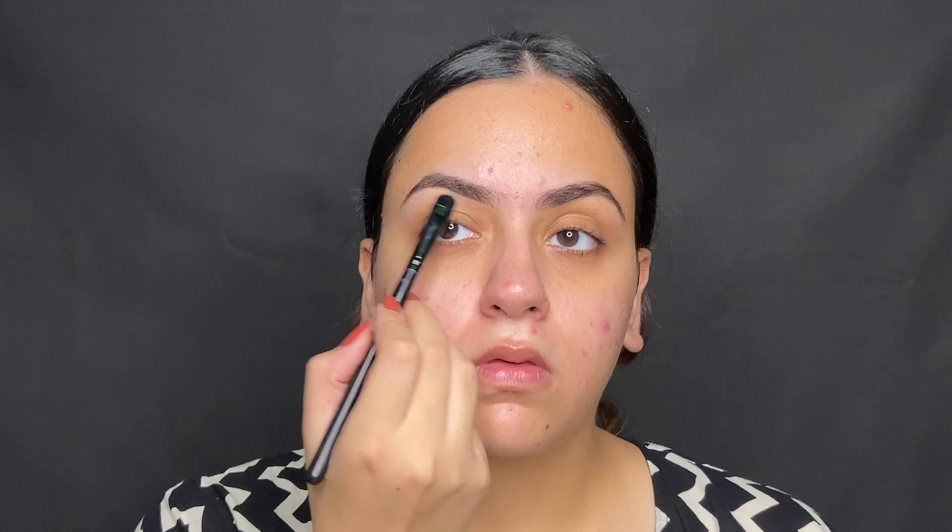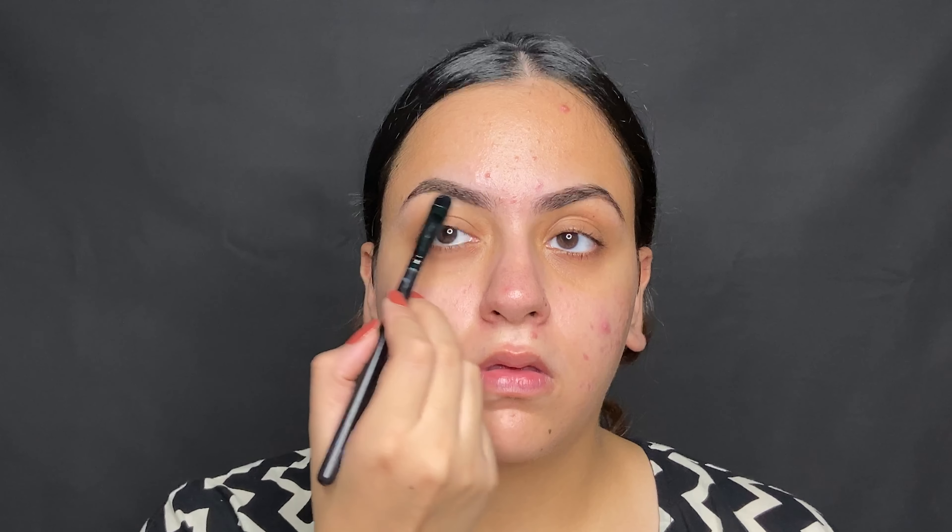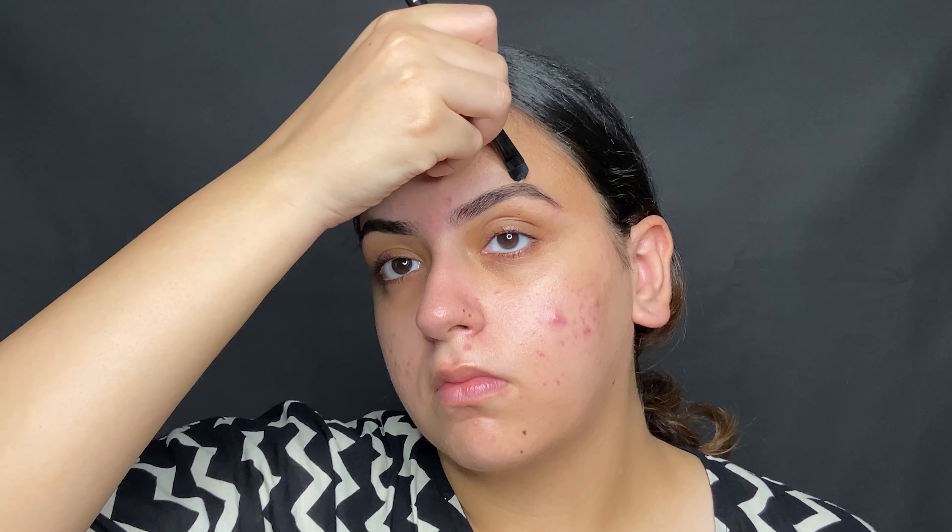I just went front to back, filling them in using straight strokes, and then I filled in any of the space between, using a spoolie to blend it out. Next, I cleaned up the brows. When you're cleaning up your brows, you want to focus the product very close to the brow — almost within the brow hair — to hide anything you possibly can and make it look as thin as possible.